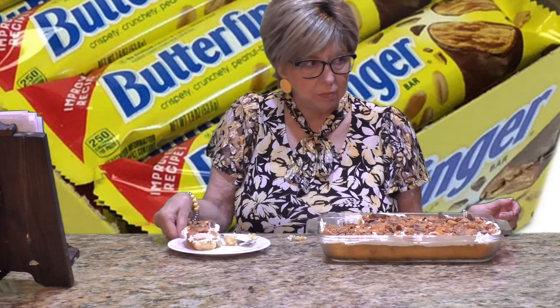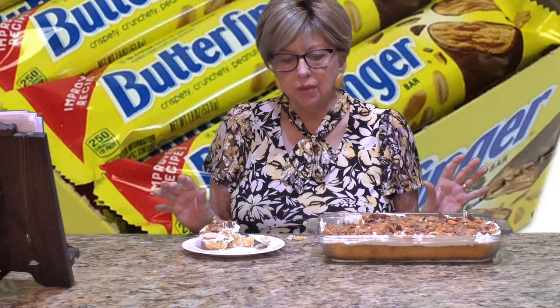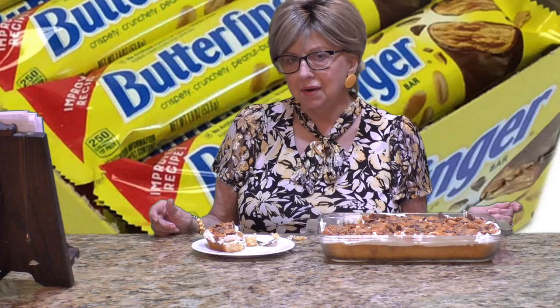If you like Butterfingers and peanut butter, definitely give this a try. Make it the day ahead and leave it in your refrigerator overnight so all that caramel and condensed milk can seep into the cake — it tastes a lot better that way. Thank you all for watching. Make sure you subscribe so you don't miss episode six coming up soon. Love you all — see you soon, toodles!